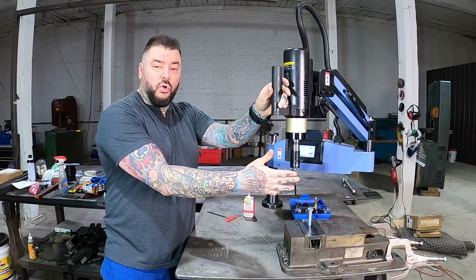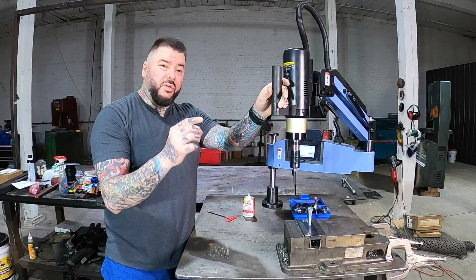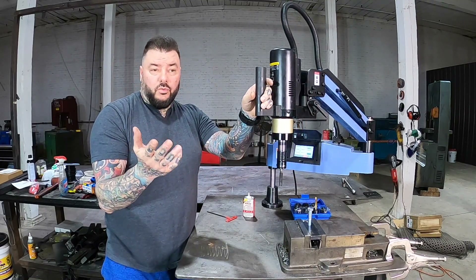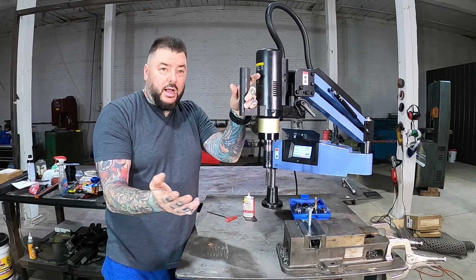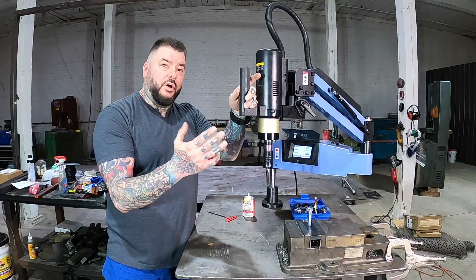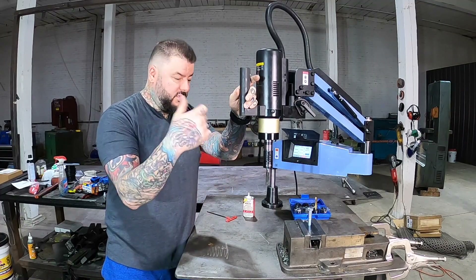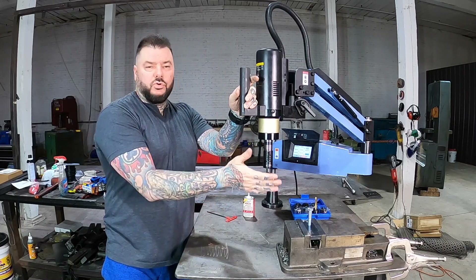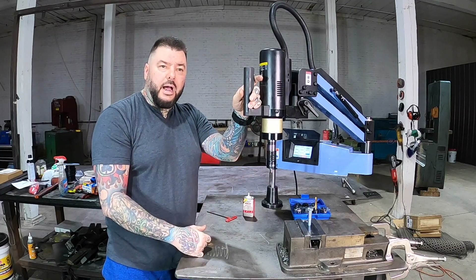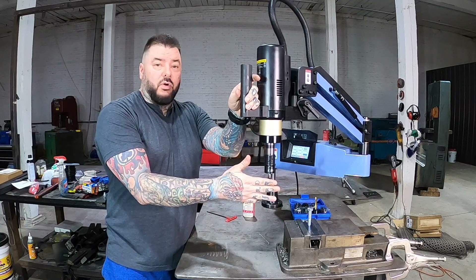Any work that has drilled and tapped holes, you can bid on if you have one of these. You can control how fast it goes and how fast it does the operation. If you're doing thinner stuff like eighth-inch plate or sheet metal, this thing flies through that because you don't have to use the deep hole pecking mode — you can just hit it and it flies right through. I won't go too in-depth on this because there are a couple of videos online about the operations, but this thing is just great.